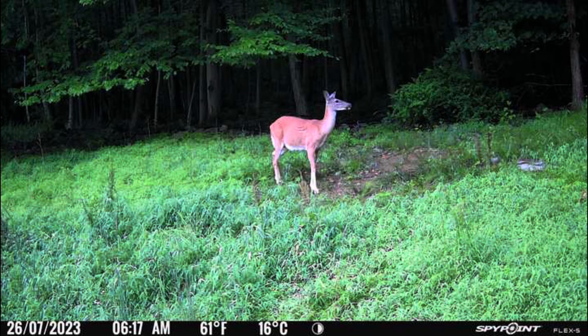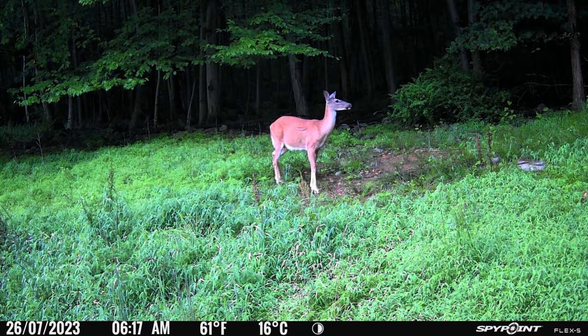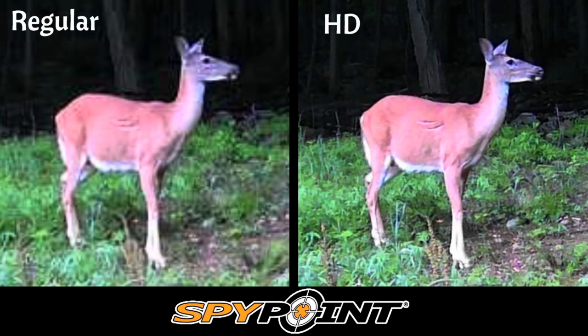Here's an example of the daytime image quality, and here's the HD quality you get when you request an HD download. That 36-megapixel HD photo is looking really nice and sharp. I went ahead and blew up both images — the regular and the HD — so you can see the difference, and you can clearly see how much more detail is in that HD photo.